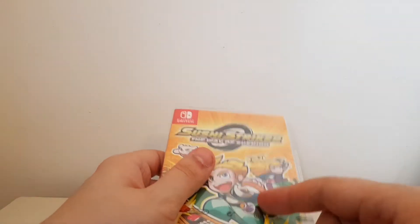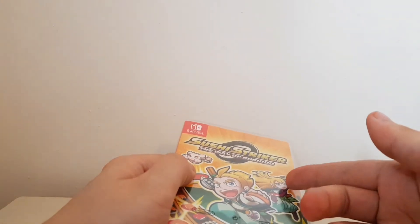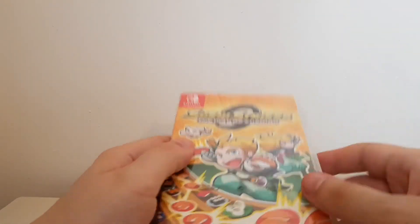Use the pro controller if you like, but the best way to play it is on the touch screen in handheld mode, or I would assume on the 3DS with the stylus as well.